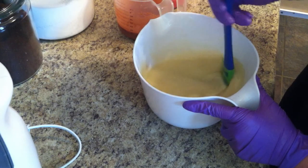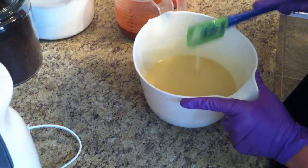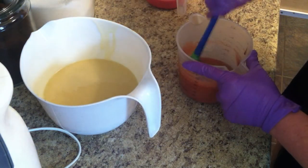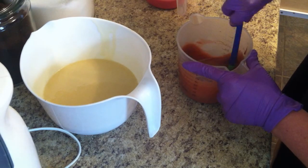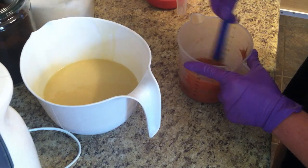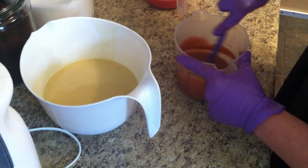I almost forgot to add my shea butter and cocoa butter to my last batch. I was like, I wonder what would happen if I did — glad I didn't. Makes you curious what would happen to the soap; it'd probably just stay soft longer.